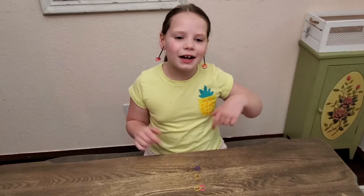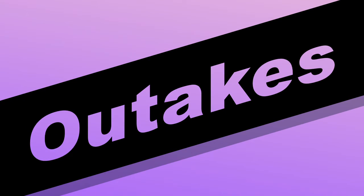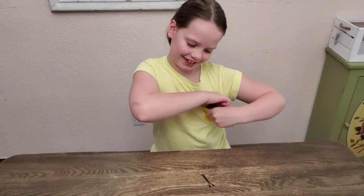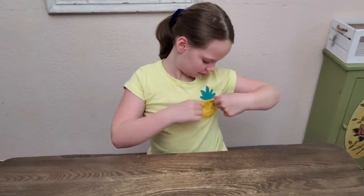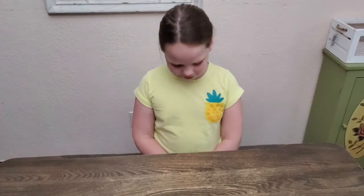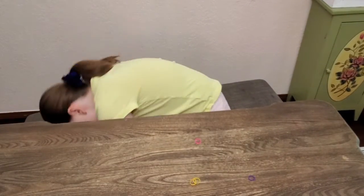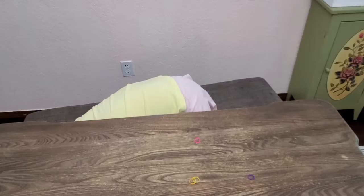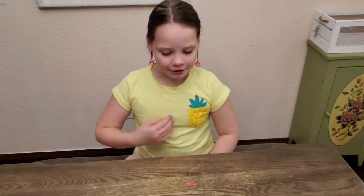If you want to see more of my videos don't forget to subscribe down below. Bye! I can wear these with outfits and other stuff.